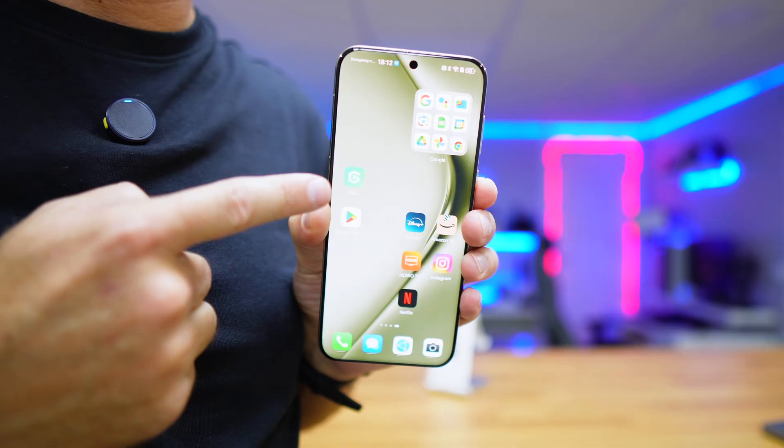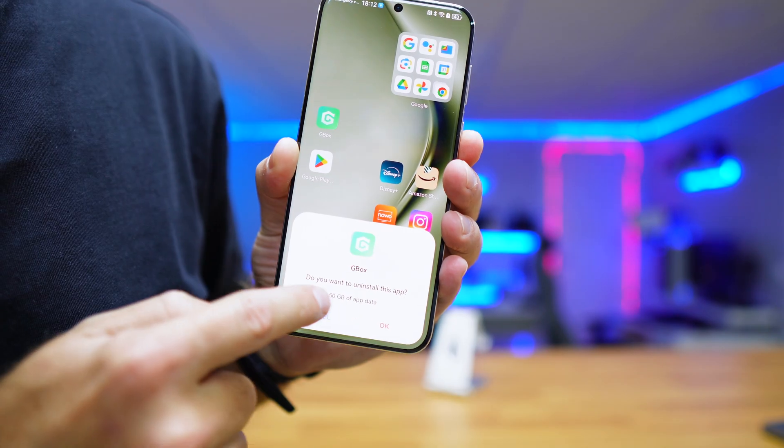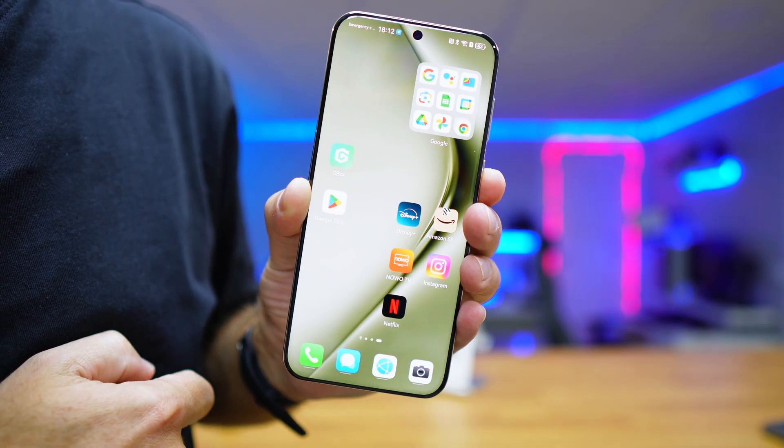Don't forget to leave a thumbs up, which is really appreciated. If you know someone that has a Huawei device or is thinking about purchasing one, share this video with them, because installing through the Google Play Store is much easier than installing APKs. There's one important thing to mention: for the Google Play Store to work, we need the GBox app — if we delete GBox, it will delete every single app we have installed, so keep that in mind.